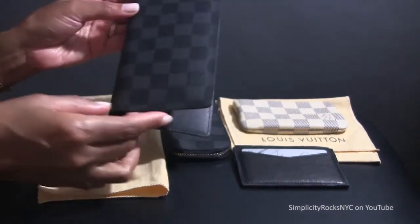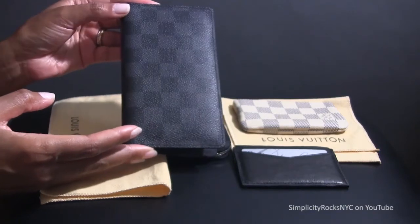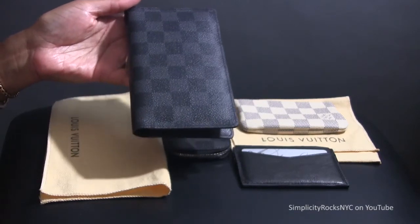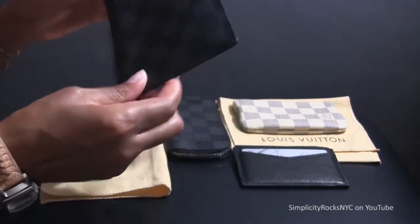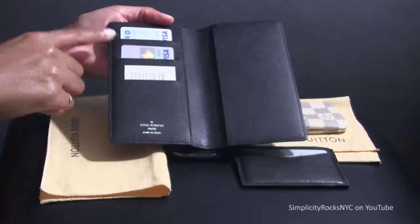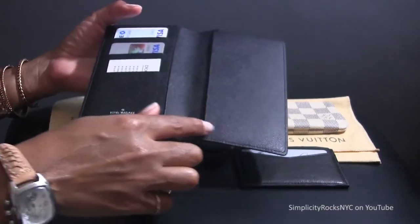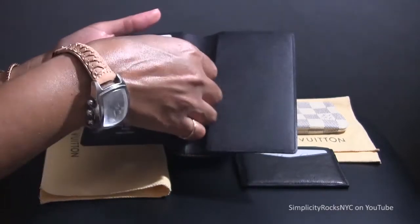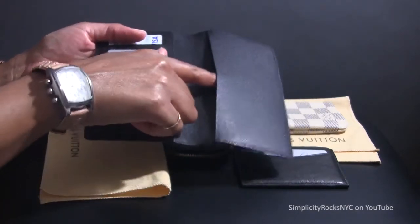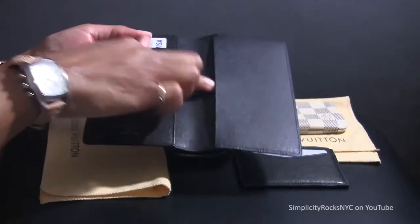The pocket agenda cover that I have is in the Damier Graphite print. This particular item comes in all three prints for the canvas, the epi, and it also comes in tiger leather. This is one continuous piece of canvas and when you open it you have three slots for credit cards. You have one long compartment which is used for whether you decide to put cash or receipts. And on this side is where normally the agenda cover or an address book would be inserted.